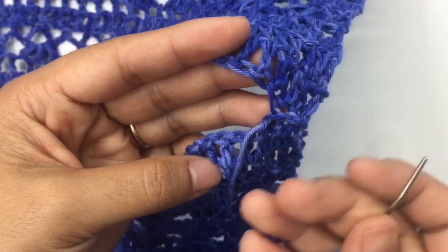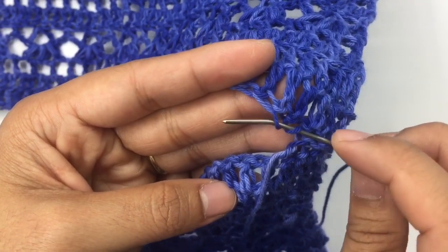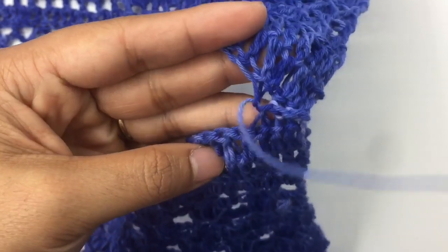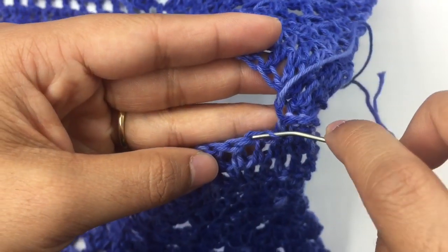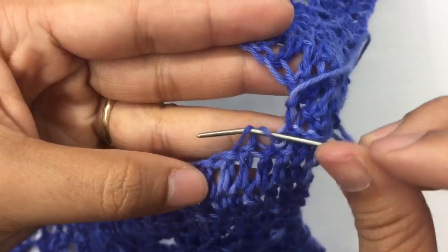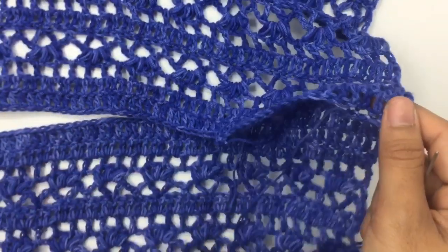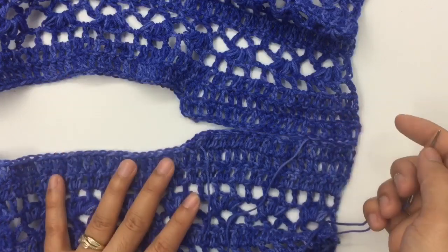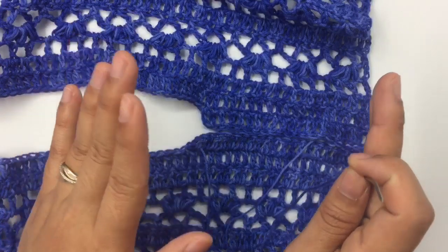Go to the back panel, insert into the fourth stitch, come out into the fifth stitch, front loops only. Come to the front, insert into the fourth stitch, go out into the fifth stitch, front loops only. Keep sewing like that for the shoulder — make sure not to sew too tight or too loose; make sure it's even, whatever method you use.